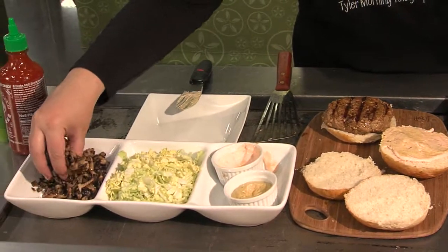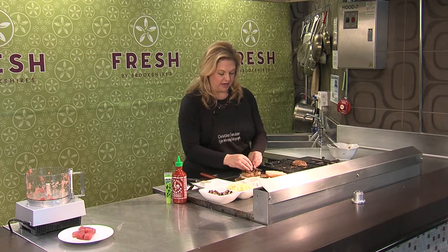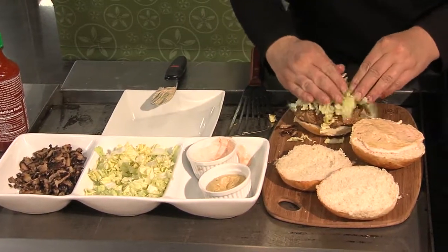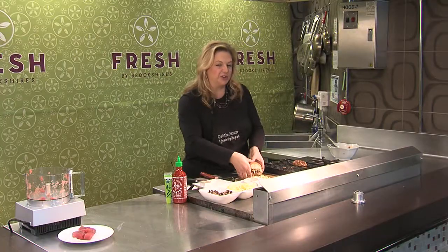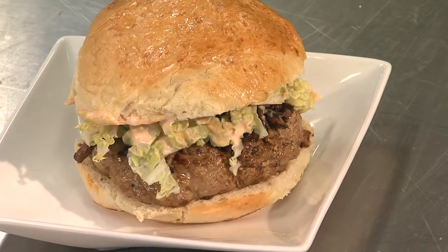Here I've sauteed just some shiitake mushrooms and put those over the top, and a little napa cabbage. And there you go — a twist on burgers, and healthier too with the tuna. You can find this recipe in Wednesday's Tyler paper food section or also on CBS 19 TV.